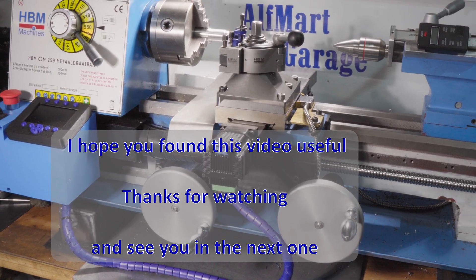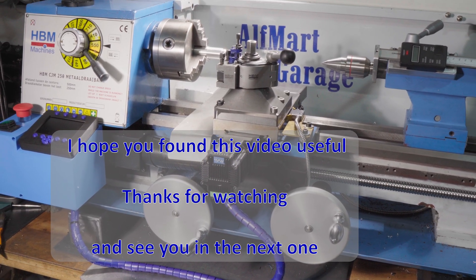I hope you found this video useful. Thanks for watching and see you in the next one.